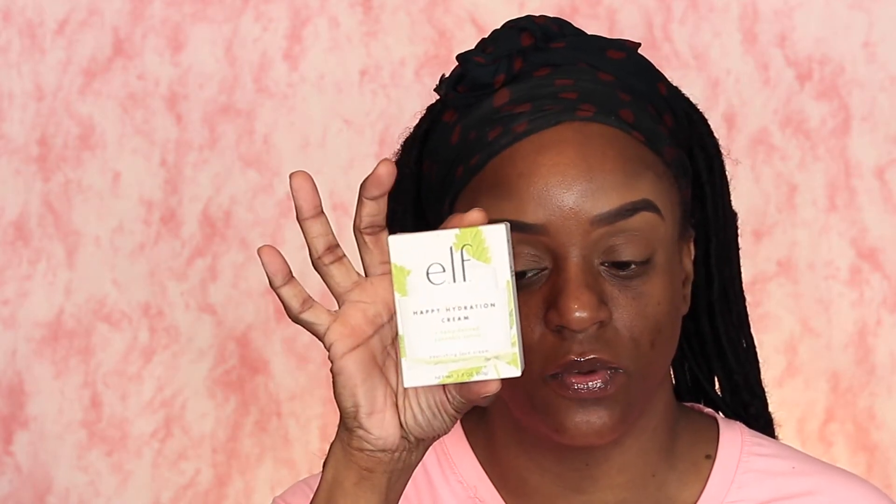I've already done my eyebrows. I need to moisturize my face and I brought the Happy Hydration Cream from e.l.f. — the hemp-derived Cannabis Sativa nourishing face cream. I have combo skin, so when something says 'hydration' I usually stay away from it, but I said I'll give this a try and I like it. It feels so smooth on the skin.